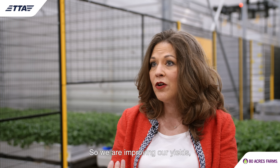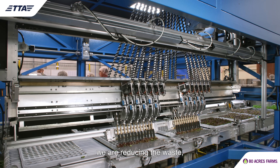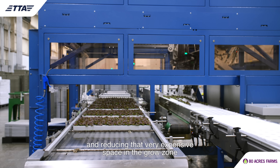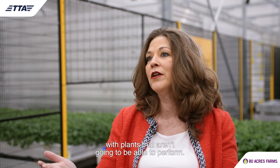So we are improving our yields, reducing the waste, and reducing that very expensive space in the grow zone with plants that aren't going to be able to perform.